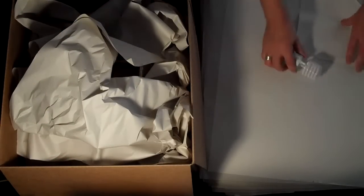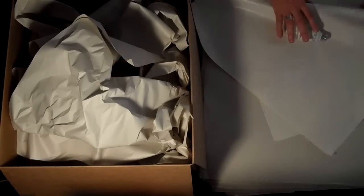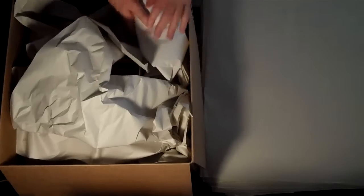When it comes to light bulbs, wrap those up and place them in the top of the box.